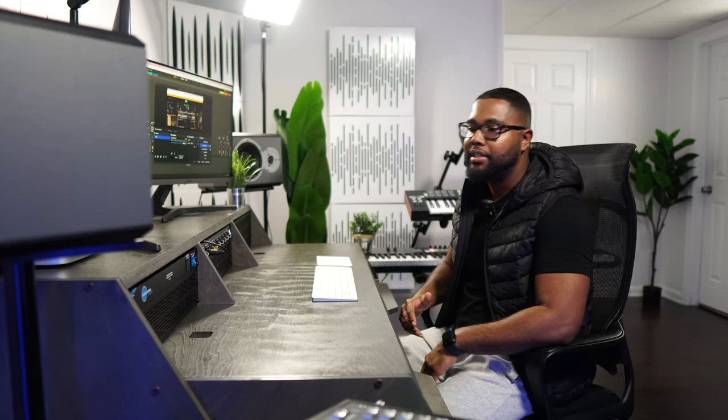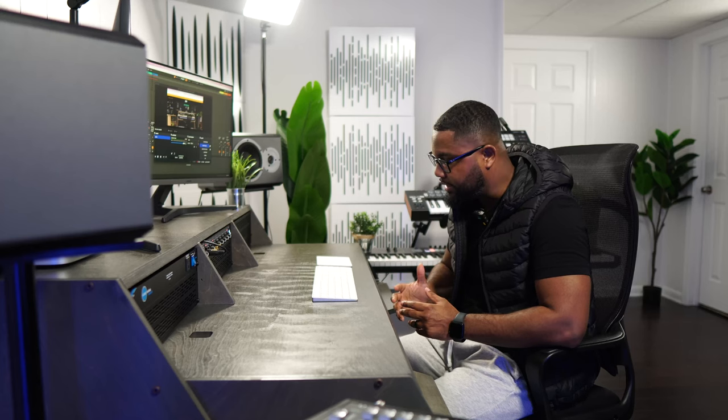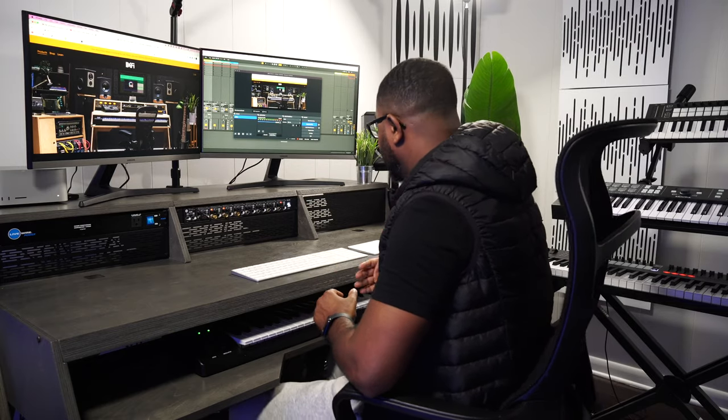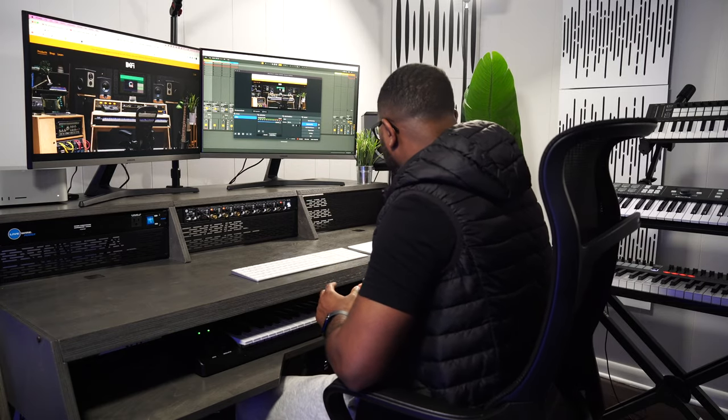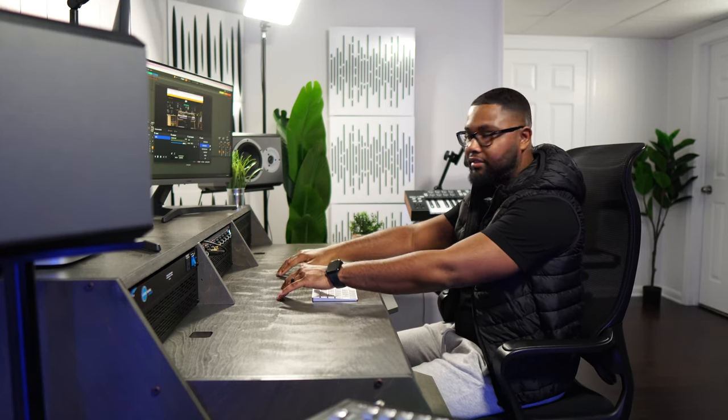My honest first impressions: when I sat down at the desk for the first time, I was like, this thing sits tall. Again, this sits up about three feet, and so this second tier is probably about a good two and a half feet. You're going to be having to reach a little bit higher than what you're used to.